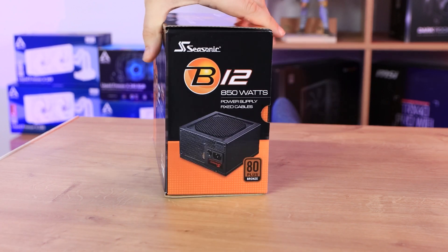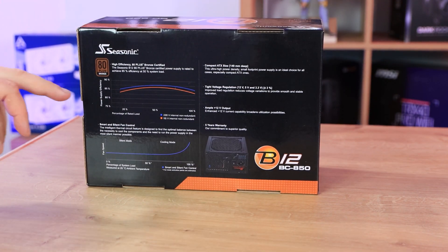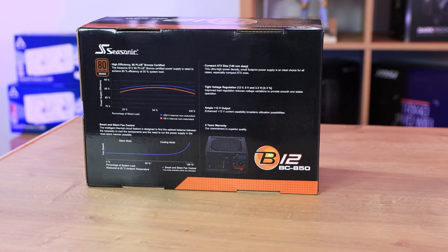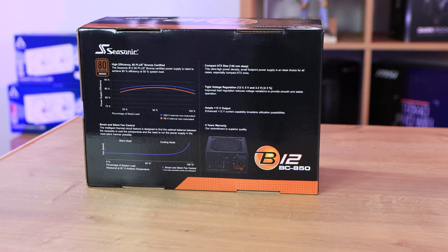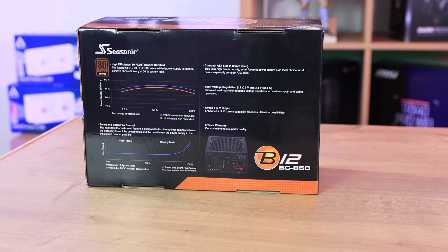On the other side of the box it's just another picture. On the back of the box it shows you information about efficiency curves and so forth, which basically tells you how efficient it is. And that's pretty much it, along with a few other bits of specs.